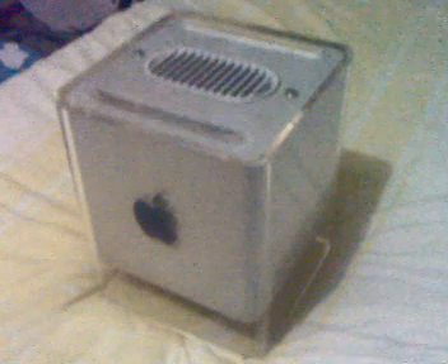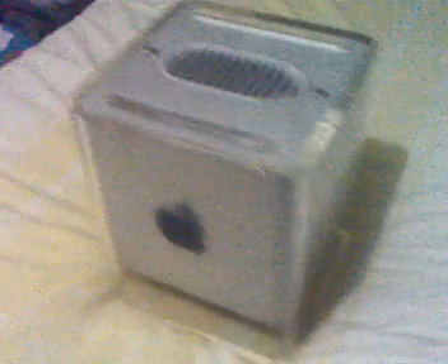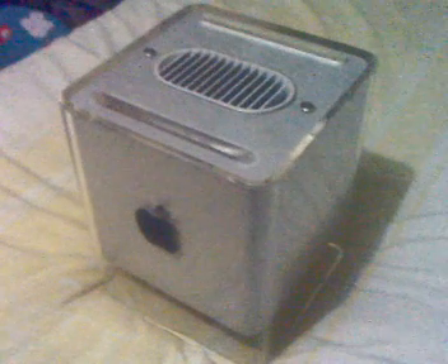Hi there guys, here I have the Apple Power Mac G4 Cube — as you can see, a pure cube — and today I'm going to be installing a memory upgrade into the G4. I've got the memory upgrade right here.